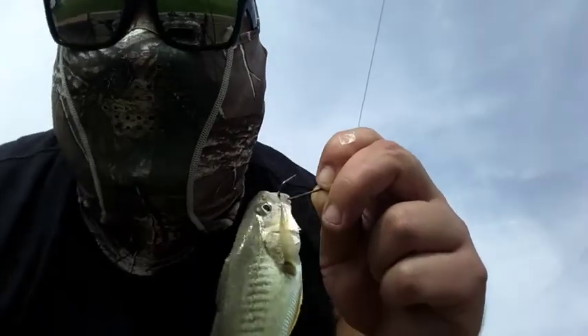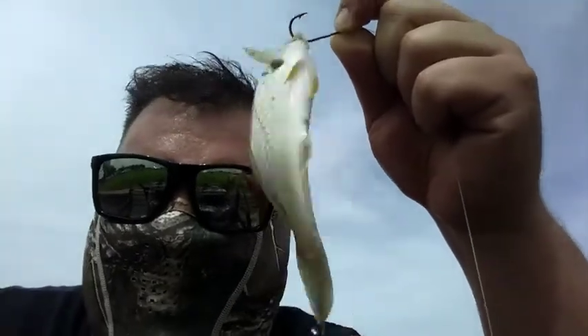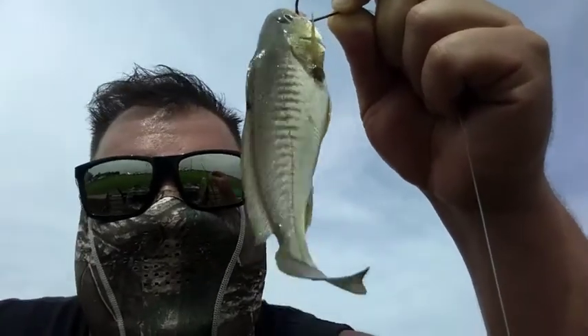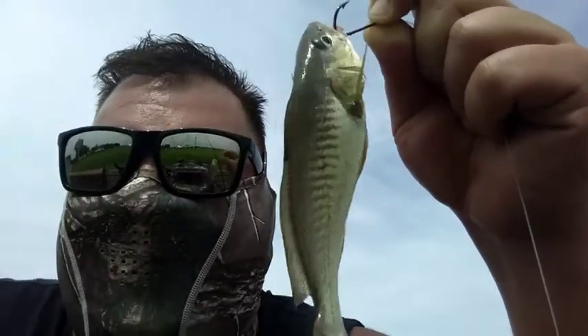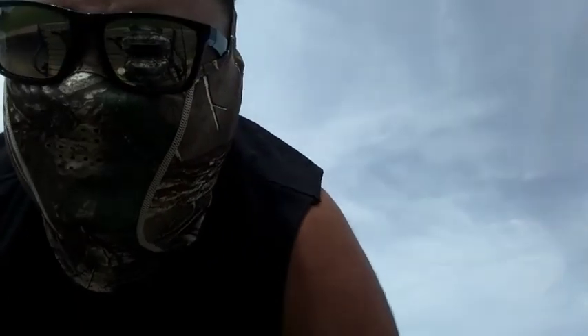Little update: something keeps taking my bait — something small, just pecking at it, flying through the shrimp. I might switch up hook sizes to see if I can snag something. After about an hour I figured out what's taking all my shrimp — it's these little tiny mullet. I probably should put them on a hook and throw them out there, but I'm tired. Actually wait — it's a croaker. Little tiny croakers, that's what's taking it.